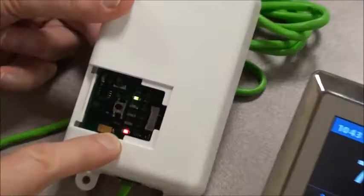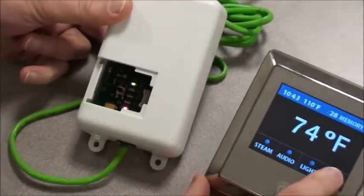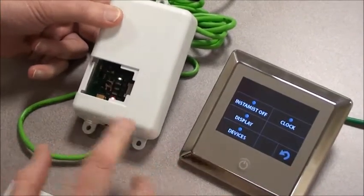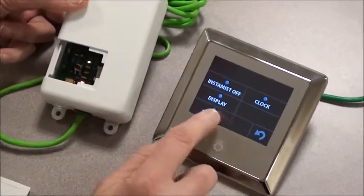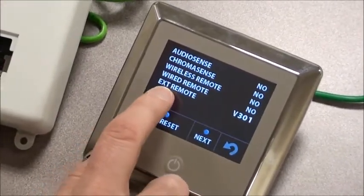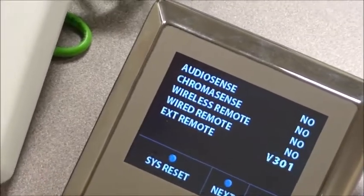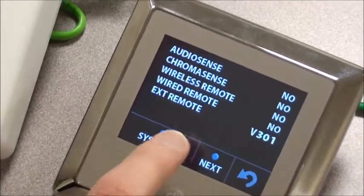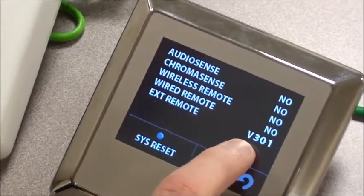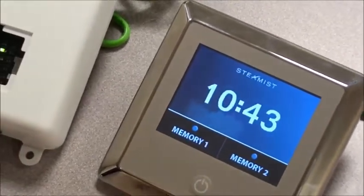A fourth light just came on blinking. So with that said, let's take a look at the tools menu and make sure that this device is really connected. If we go to Devices, go to next screen, all the way to the bottom — External Remote, version 301 is what I'm using here. Your version may be different, but the key is to make sure it does say a version number, not a no. So we know this is connected.